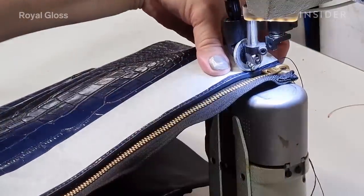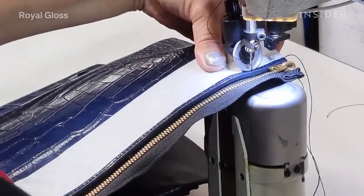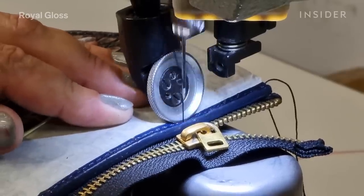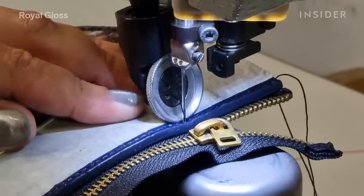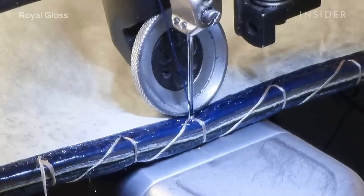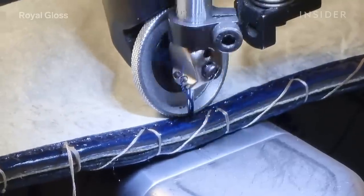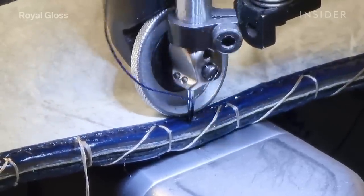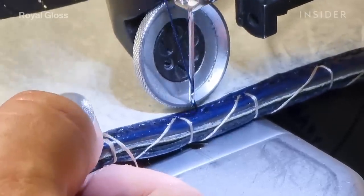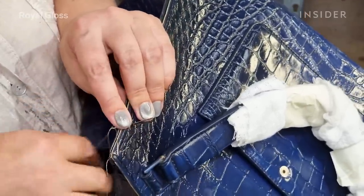We had two types of sewing machines to recreate the same old stitch holes, regulating the length between the holes. One machine was primarily used to sew the thickest parts of the leather. We had to be careful when reassembling the bag, considering the thickness of the leather layers so they wouldn't move during the sewing process. For some parts, we did hand sewing to avoid damaging the crocodile leather.